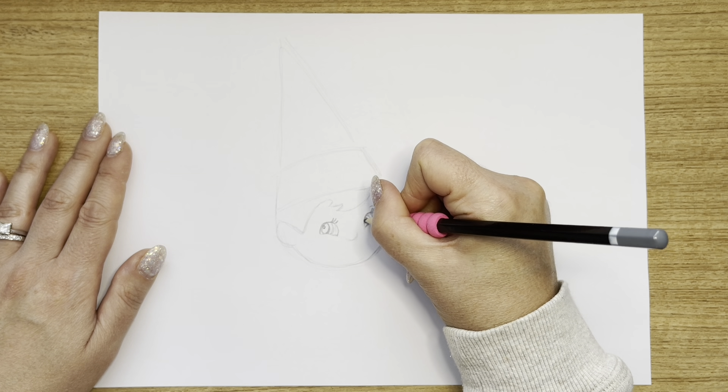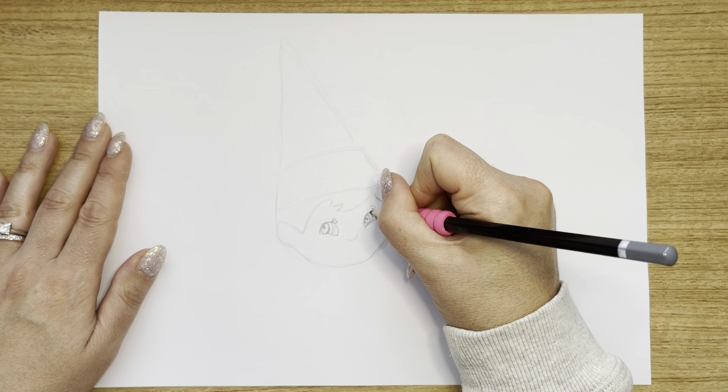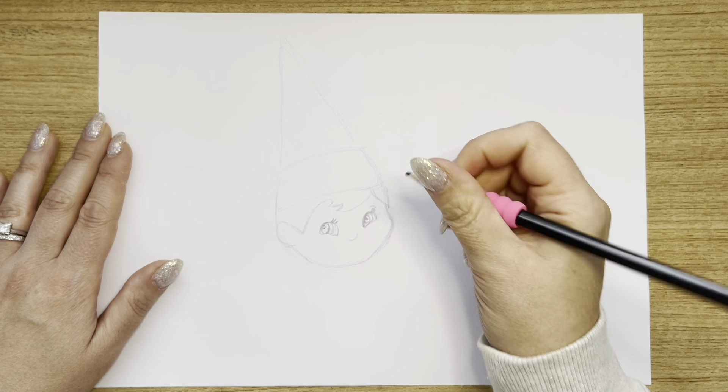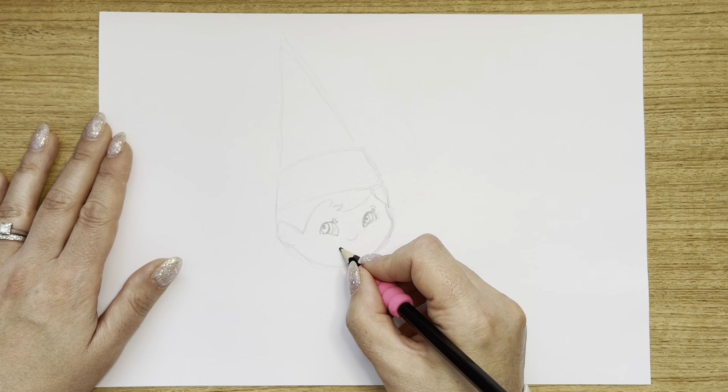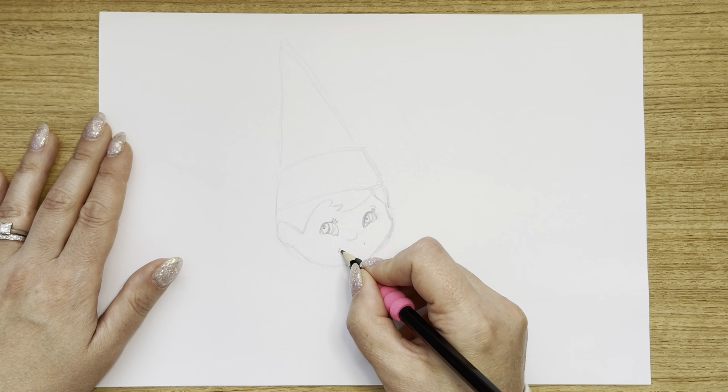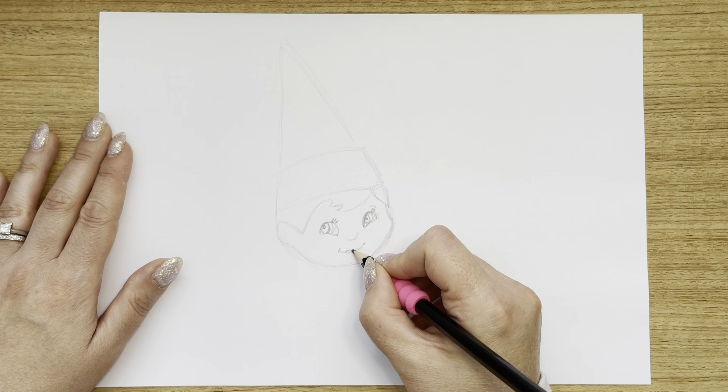Do the other little dot on the other side. Now you can go over it as much as you like until you're happy with it. Do her little mouth at the bottom here — I'm going to start with the little smile lines there, bring the line across, and then draw her little lips.